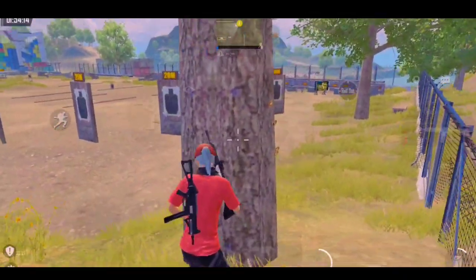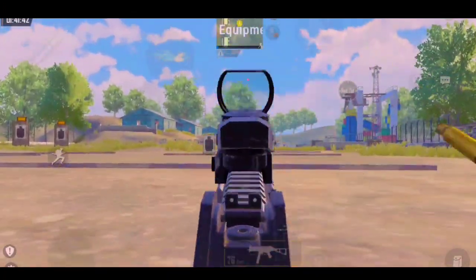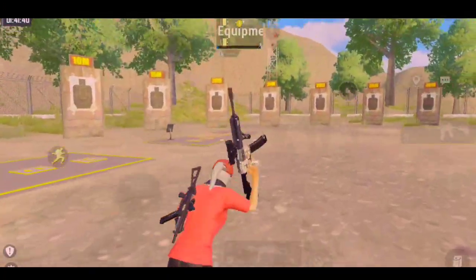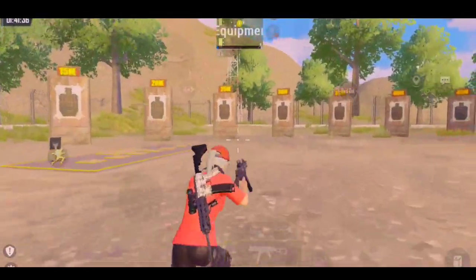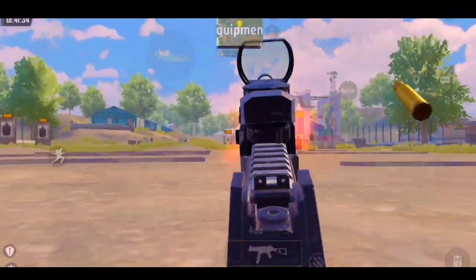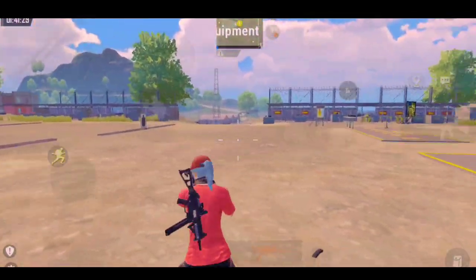Now coming to our last point: reflex for midrange. To practice this, move while keeping your crosshair straight, then prone immediately and shoot on this target — imagine that your enemy suddenly shoots you from there. Practice this move on both sides.